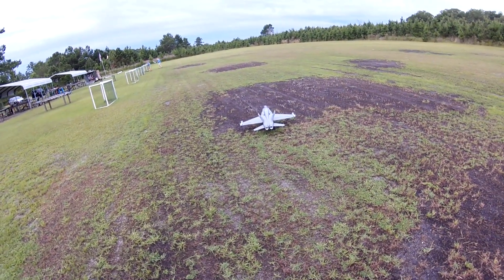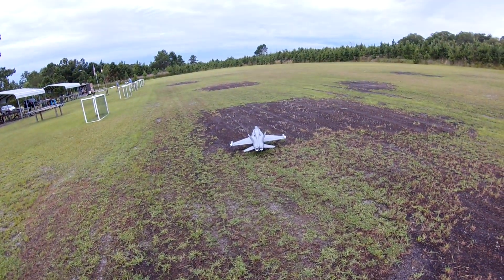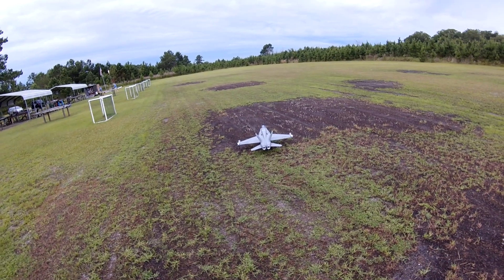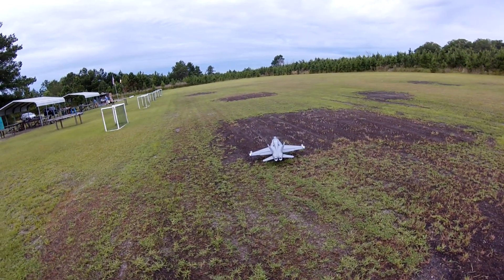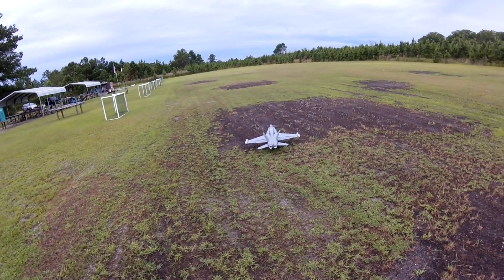Freewing F-18 first flight with the GUNIAC burner in it. Flight controls all look like they're in good shape. Takeoff flaps in. Let's see how it works.